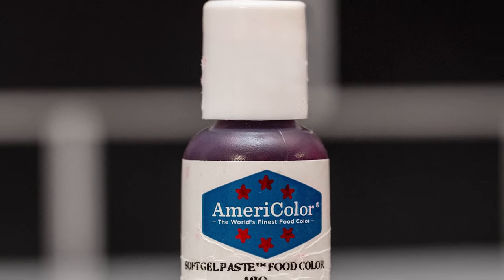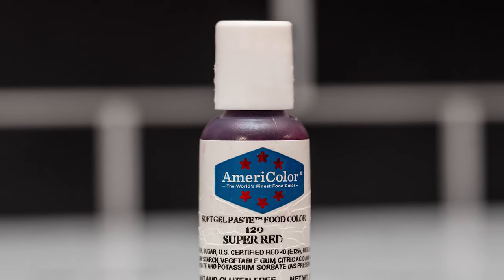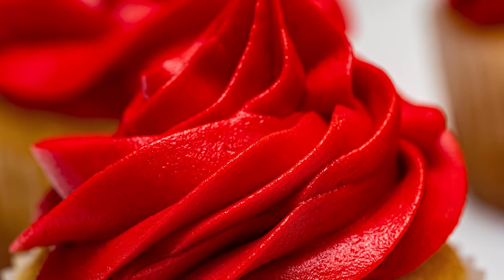I'm using the AmeriColor brand, but use whichever gel food coloring you have available. You may just need to add more drops of gel food coloring. Welcome back, or if you're new here, my name is Kate and this is Bake That.